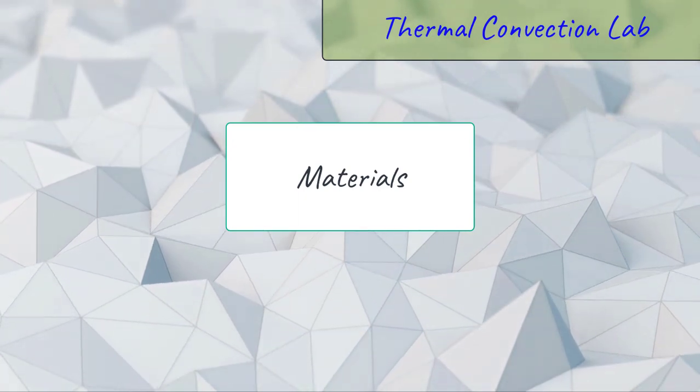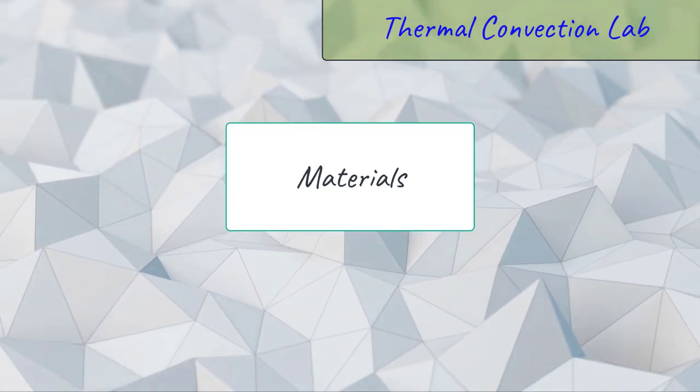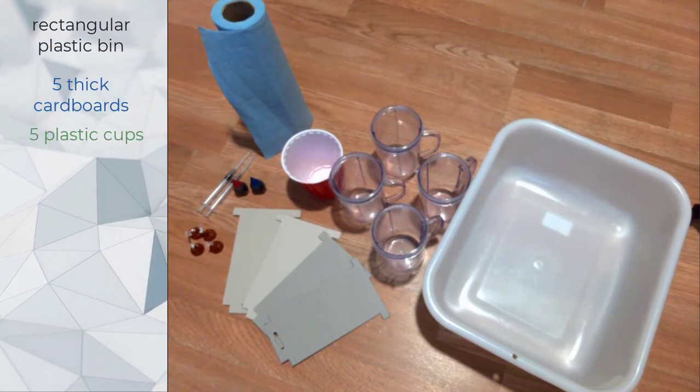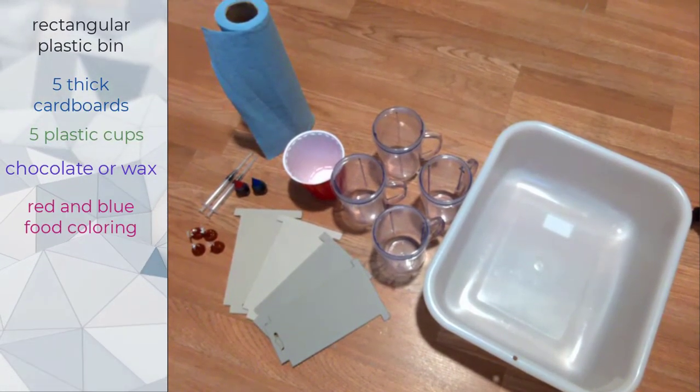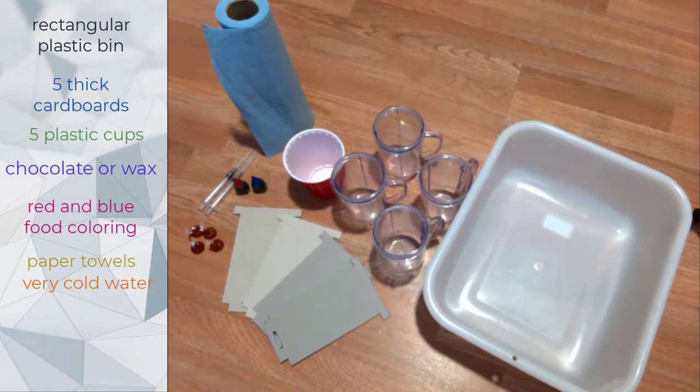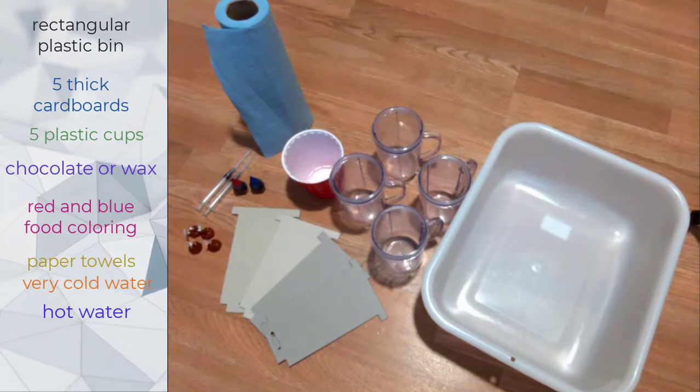Here are the materials that we need for this lab: one regular plastic bin, five thick cardboards, five plastic cups, chocolate or wax, red and blue food coloring, paper towels, very cold water, hot water, syringes, and ice cubes.